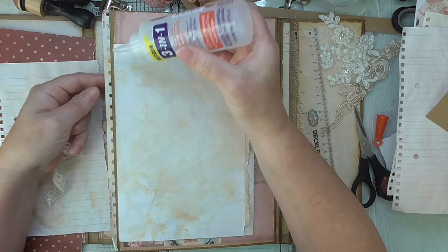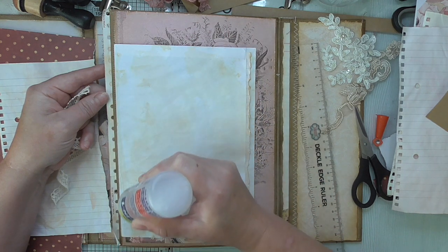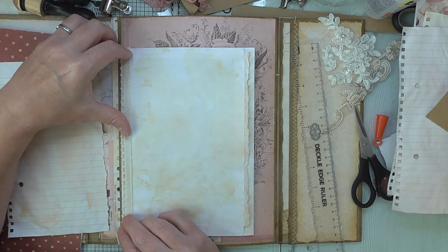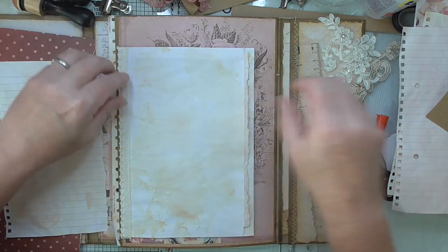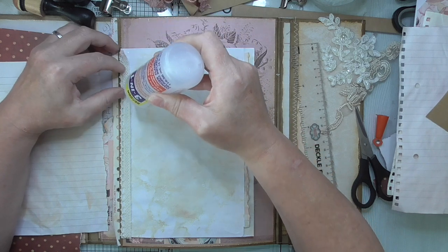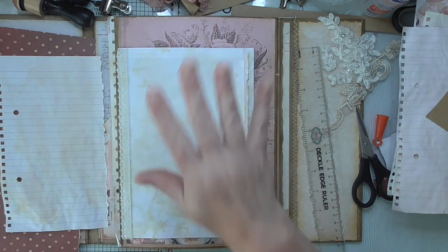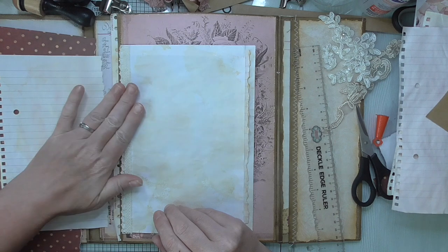I'm going to carefully add a line of glue there, and then that can be drying whilst I'm getting the rest done. Collall is as good as Beacon 3-in-1 but it doesn't dry quite as quickly — Beacon 3-in-1 or fabric tape will dry more or less immediately. Collall takes a little bit longer, which is not a bad thing, but in my opinion they're as good as each other apart from the drying time — and Collall is cheaper. Just leave that to dry. If it's protruding off the edge and you don't like it, you can trim it when it's dried.